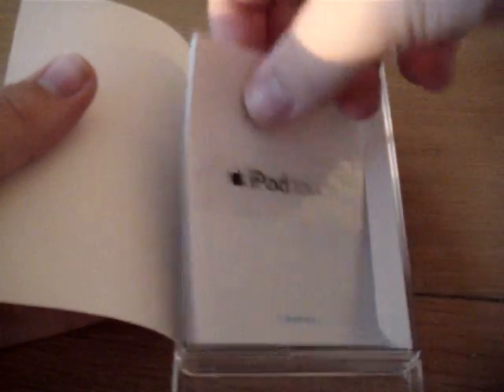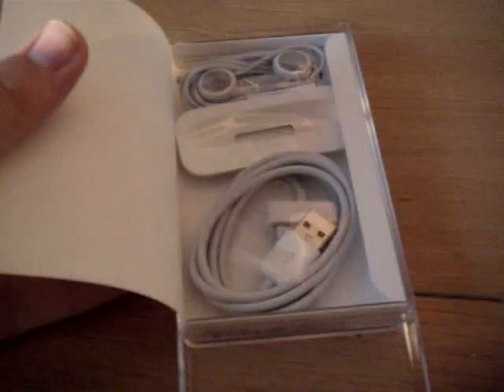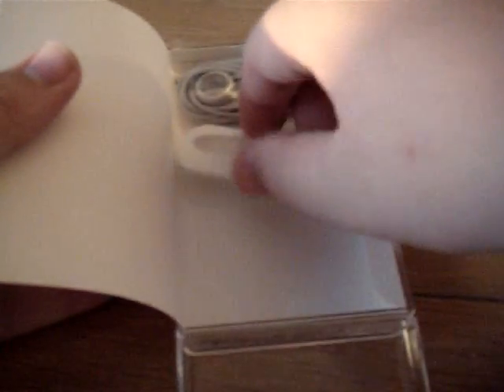Let me open this up. There we go. Inside there's the iPod Touch, some little stickers and manuals about it, the USB charging cable, a dock adapter, little stereo accessories, and the new headphones that Apple came out with. There's a little volume control right there, and I believe this has an onboard mic, like an iPhone headset.